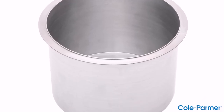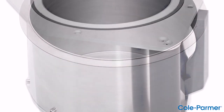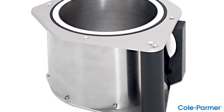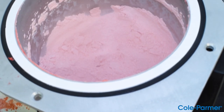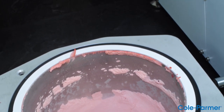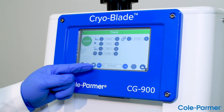The cryogenic bowl is easily removed and dishwasher safe. Additional cryogenic bowls are available for purchase, allowing the user to have multiple bowls dedicated for specific sample types. Having multiple cryogenic bowls saves time in washing the bowl between runs.